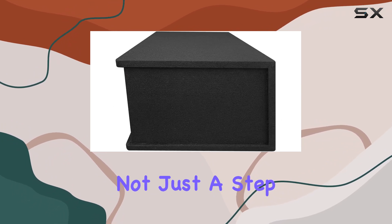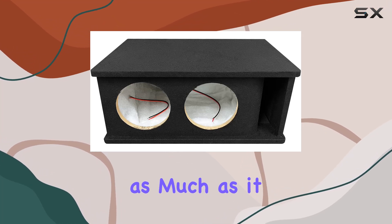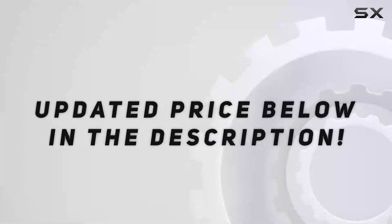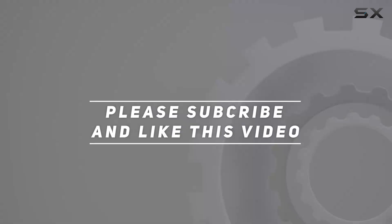It represents not just a step but a leap forward in car audio, providing deep, rich bass that can be felt as much as it is heard. Check out the video description for an updated price, and thank you for watching this video.